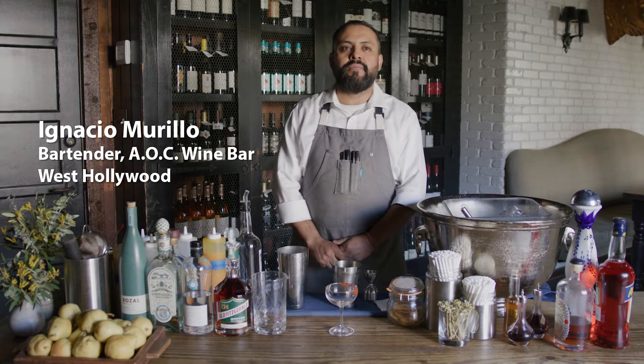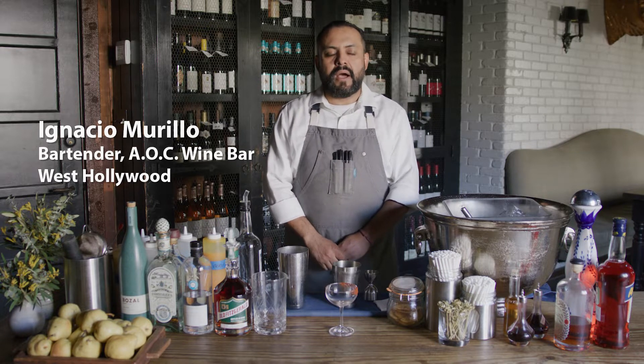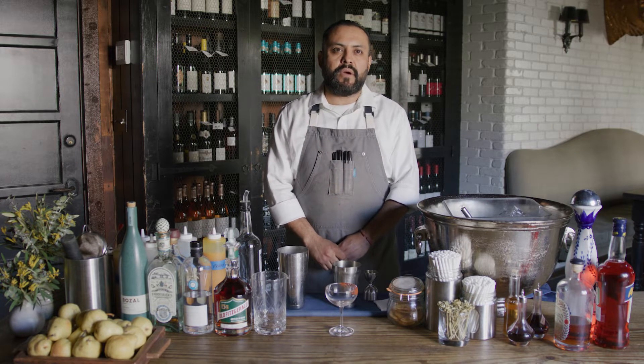Hi, my name is Ignacio Murillo. I'm working here at AOC as a bartender. I'm the one who created all the cocktails for Suzanne Goin and Carolyn's restaurants.